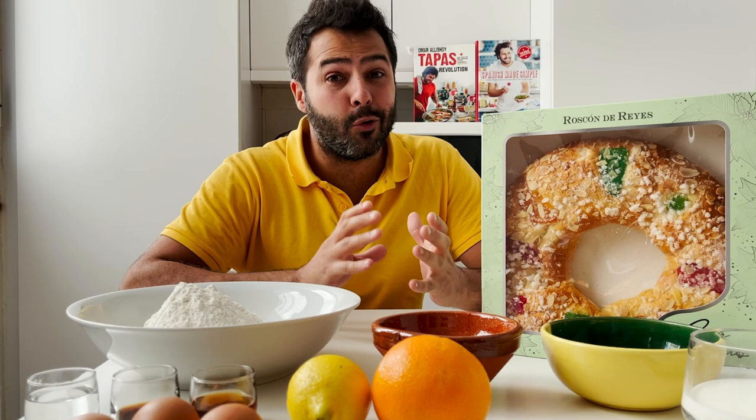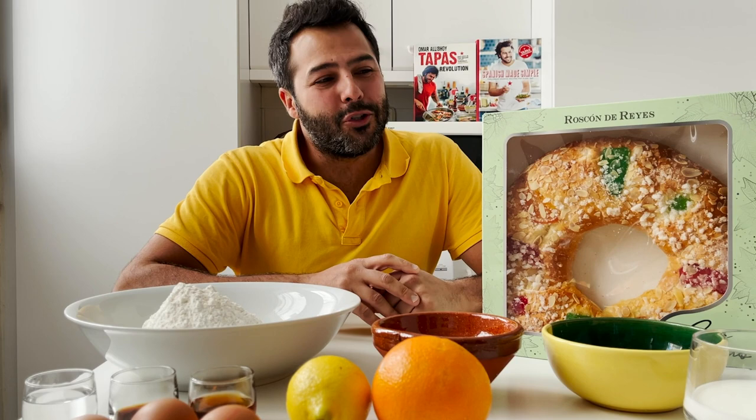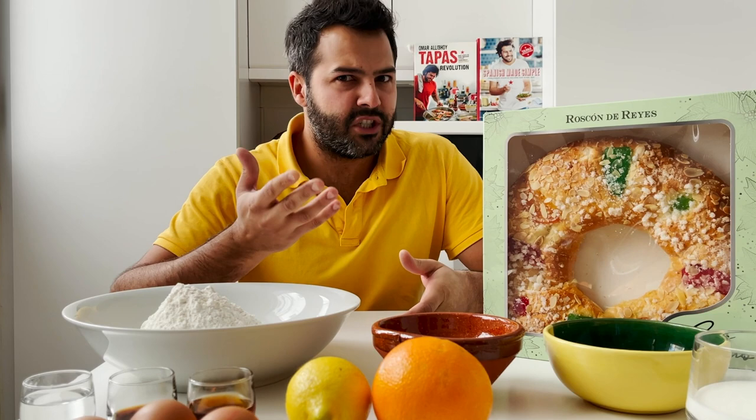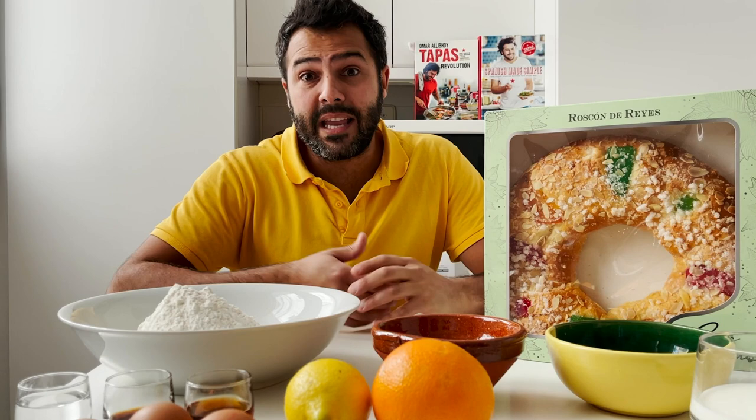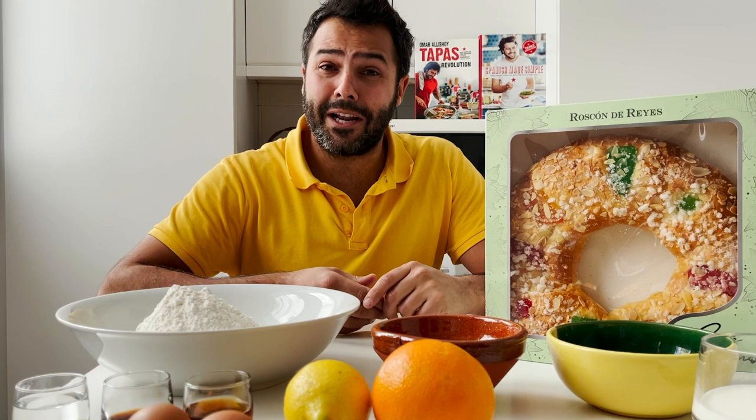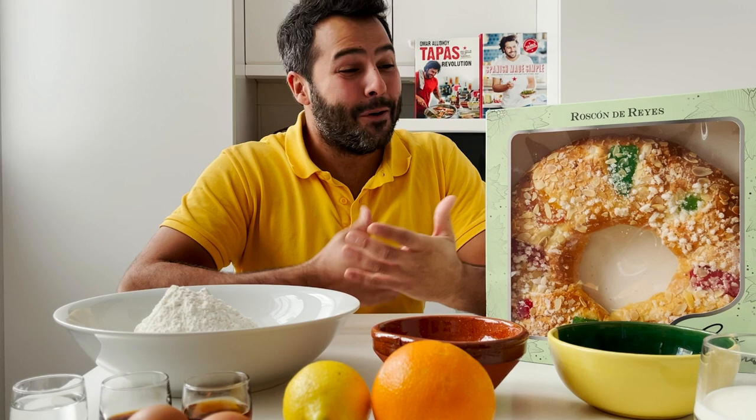I was only about 11 or 12 years old when I started baking and selling them. The reason I did that was because there were very long queues on the fourth and fifth of January — people waiting up to two hours in the very cold winter days of Madrid, where I come from, waiting outside the bakeries. I thought there has to be a solution: what if I bake them at home and bring them to people's homes? That's when I started selling it.